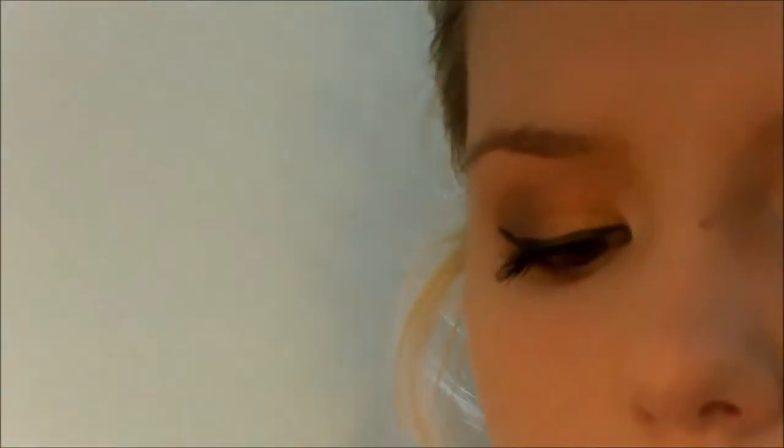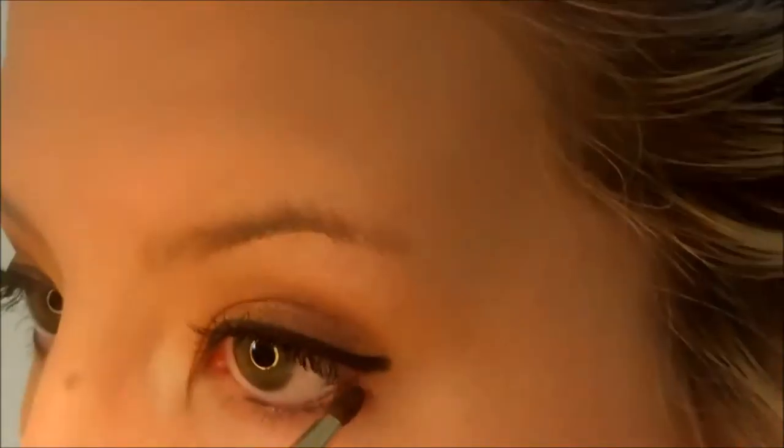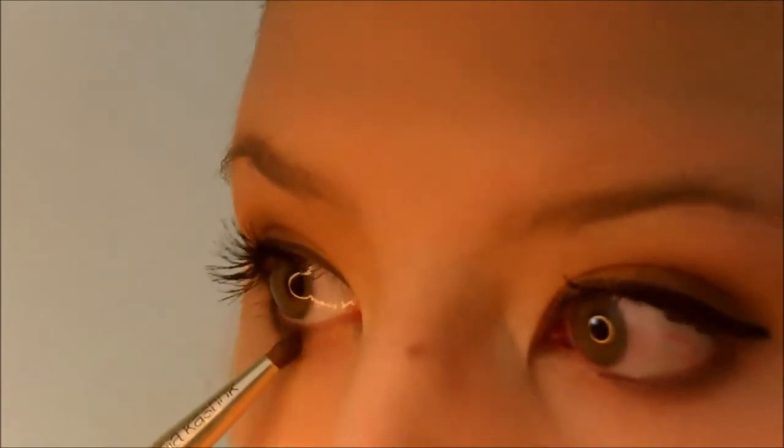Here it is with eyeliner and mascara. My eyeliner is a little funky, sorry about that — I was trying out a new eyeliner here and you'll be hearing about that in an empties video in a few months. I'm going to take that dark brown on the same definer brush and work it on the lower lash line just a little bit.